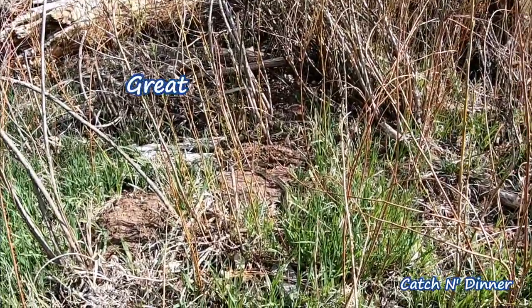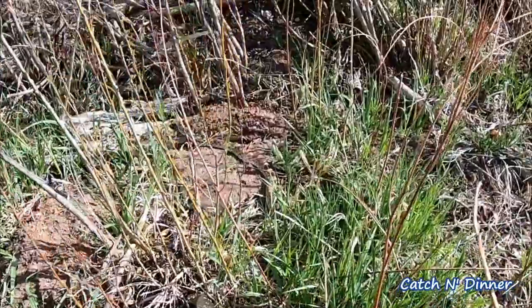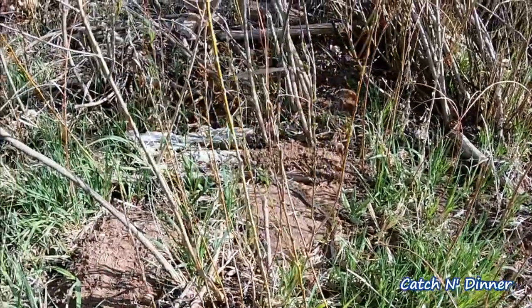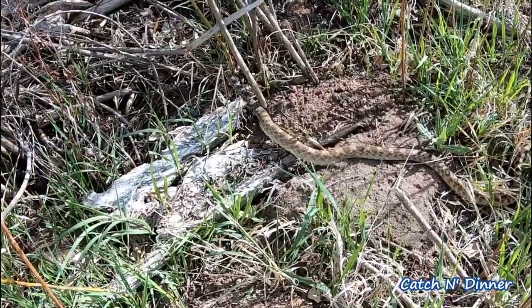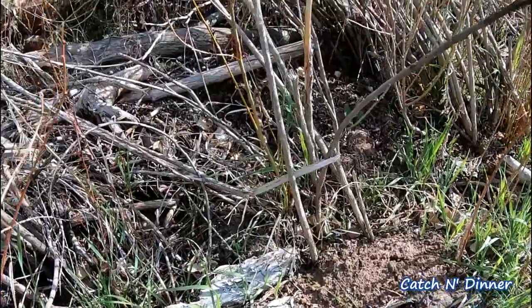First snake of the day. Take it easy — he's sunning himself. Wow, he's beautiful. Glad he's going away from us, pretty cool.